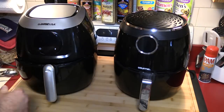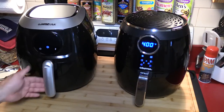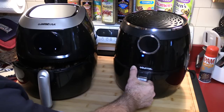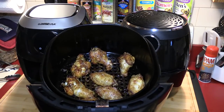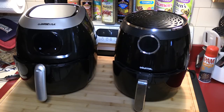Spread them out a little bit. We'll see you in two minutes. Seems like these — yep, that's about right. The GoWise too. The Gourmet does look a little bit more cooked, but I'll put that up to anomalies.